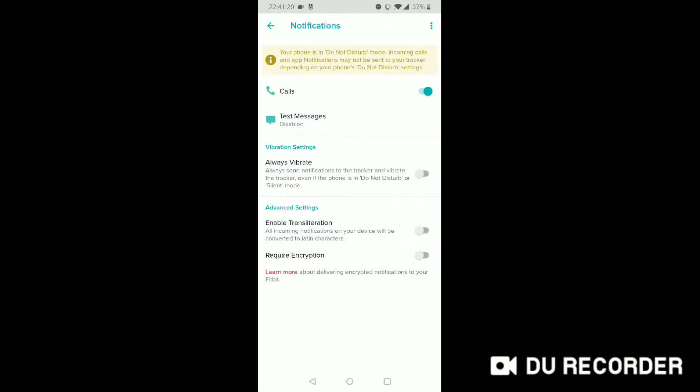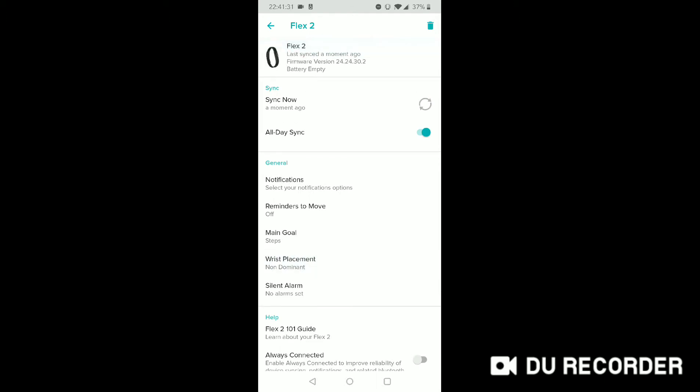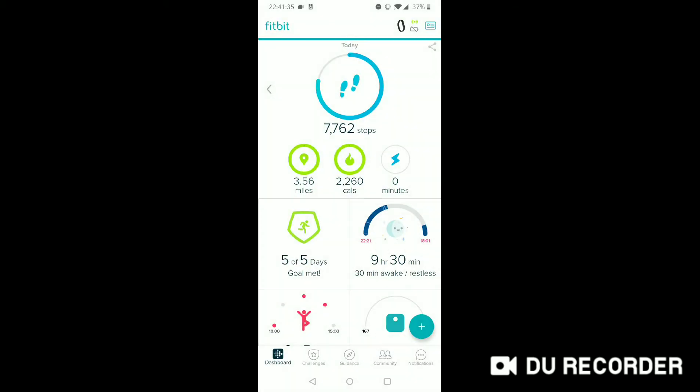Text message disabled, calls enabled, always vibrate — none of that. Nothing fancy. And that helps the Fitbit last longer. I don't even have an alarm set up — I'm using the Samsung for alarms. So you can get the Flex 2 to last six days, but you're going to have to make some changes.